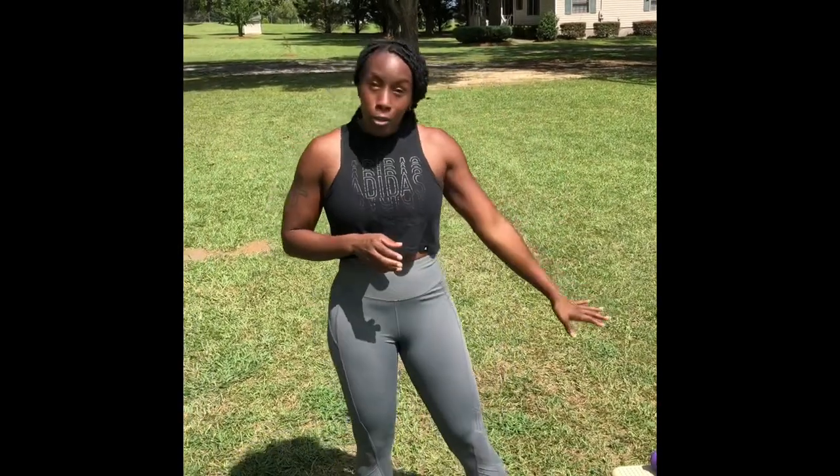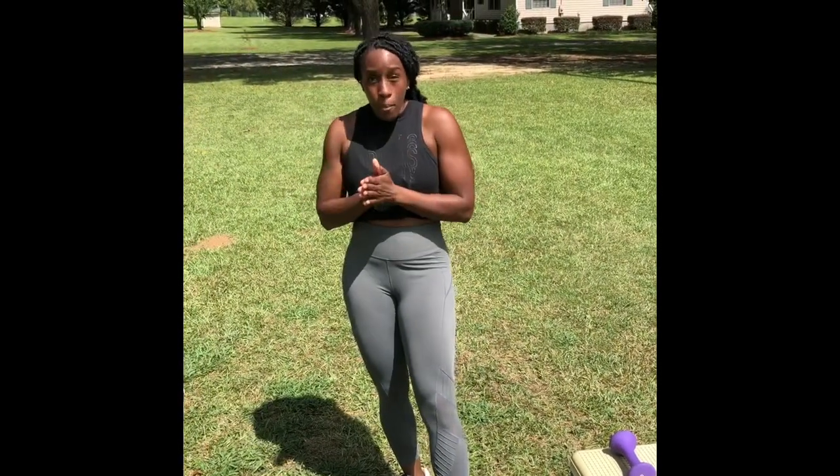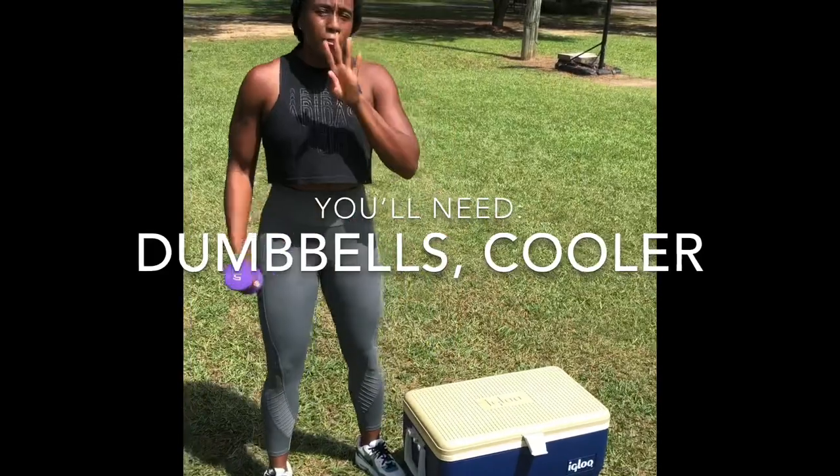I was inspired, so I went to the garage and dug up a cooler and got my hands on some small dumbbells. This week's video involves a lot of open space, a cooler, and some dumbbells. Remember, the great thing about home workouts is that you do not have to be in your home — anything can be your gym. So today we're gonna take it outside.